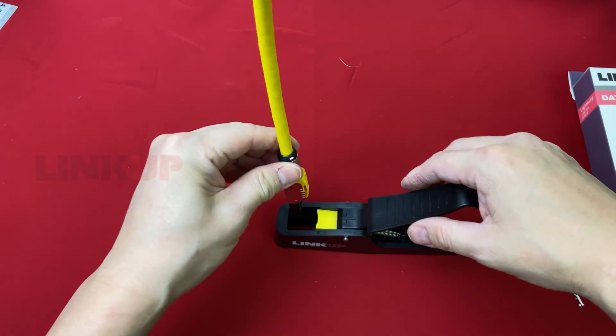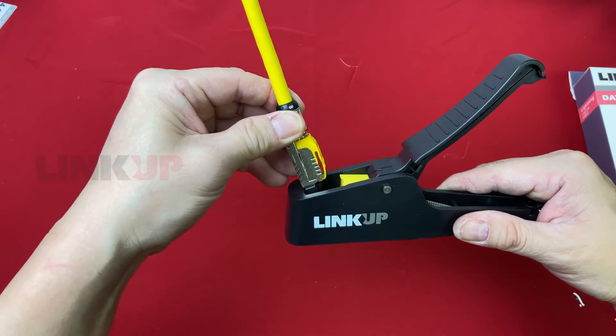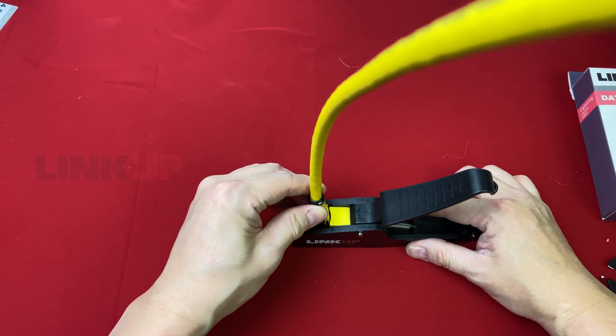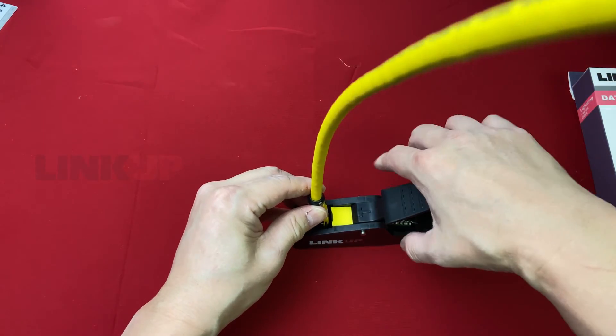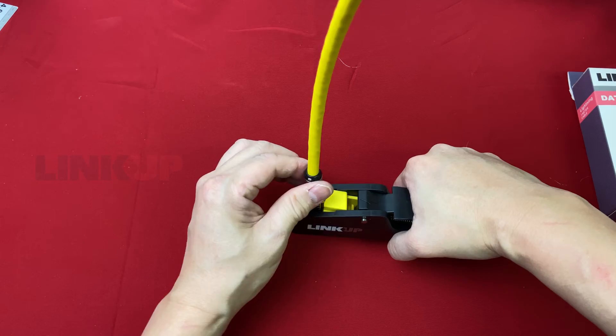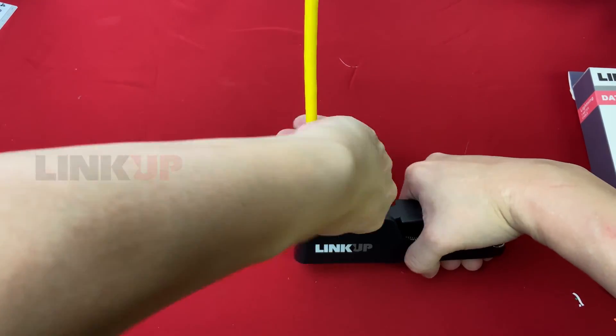Make sure the strain relief is facing the yellow press piece. Level the press tool on a flat surface and have the cable fully inserted. Press the cable using one hand while using the other to screw the boot as tight as you can. You can use a clamp if you like, but this is good enough.